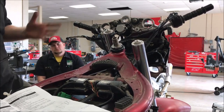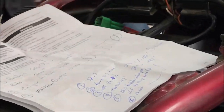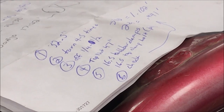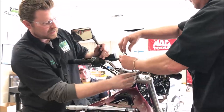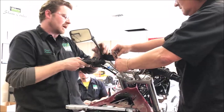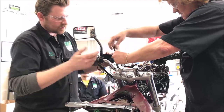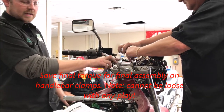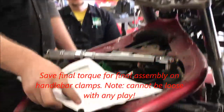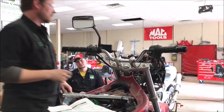Our next step is to put the top triple tree on. Torque it per your service manual — ours was 47 foot-pounds. Line up your handlebars as per the service manual, look for alignment dots, and make sure all accessories and controls are in place. I'm not going to worry about final torquing yet because I'm going to be pulling on those handlebars.